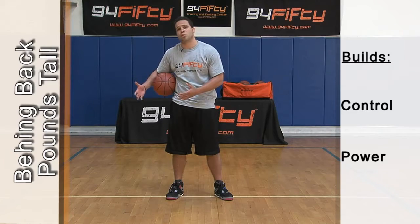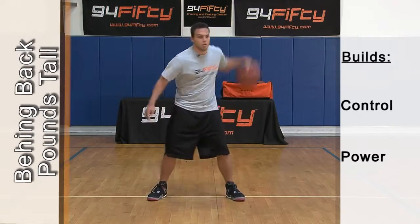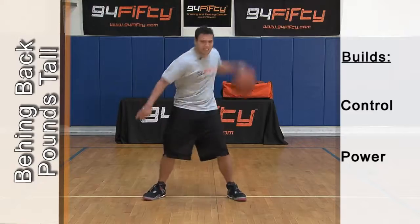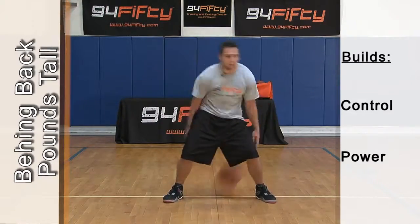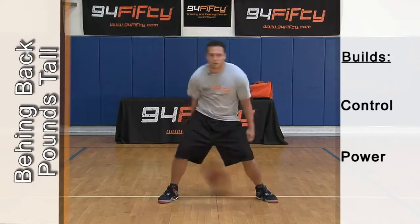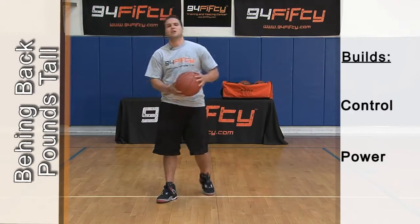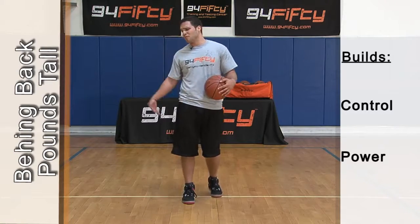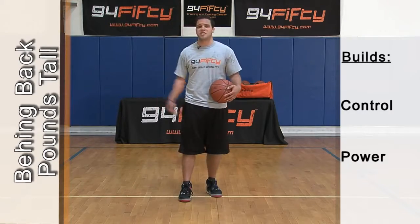Can you catch the ball when you're dribbling hard? Start off slow. It's good if you mess up — that means you're going hard. Keep working hard. You should feel it, break that sweat, challenge yourself. If you're going soft and you catch it every time, you're not going hard enough. Pound it through the floor and mess up, catch it the next time.